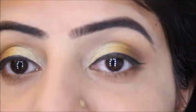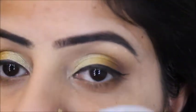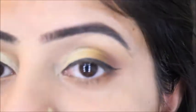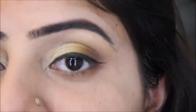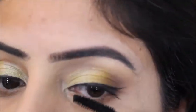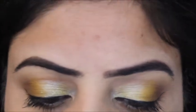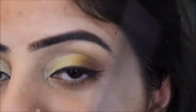After applying the eyeliner, I'm going to curl my eyelashes and then apply mascara. The mascara I'm going to use is by Clinique. Even before finishing this look, I'm feeling something is missing, so I'm going to use a white pearl pencil by Mix to complete it.